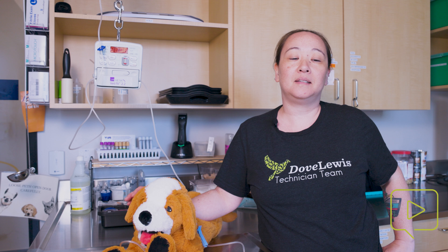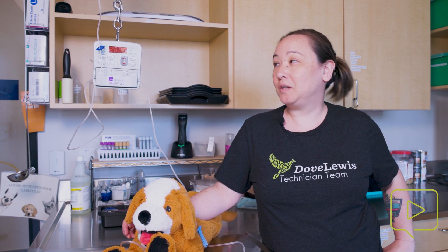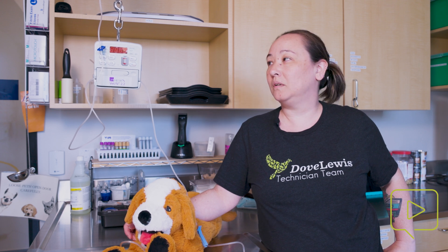Hi there, my name is Connie. I'm a CVT here at Dove Lewis, and today I'm going to talk to you about Heska fluid pump troubleshooting. There are a bunch of different alarms that will go off throughout your day, and I'm going to go through the most common alarms and how to troubleshoot those.